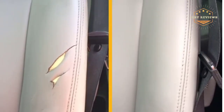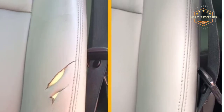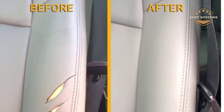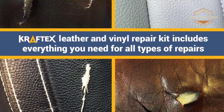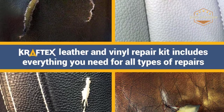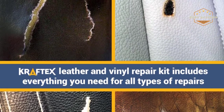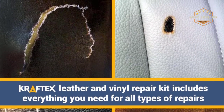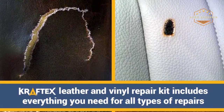This scratch repair kit is fully backed by the manufacturer for peace of mind, and includes adequate compounds to repair both midsize and large rips. The repair kit delivers professional results on old and brand new authentic leather, premium upholstery, synthetic leather, and more.